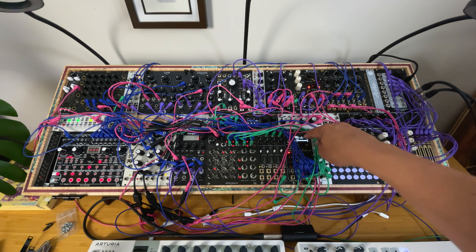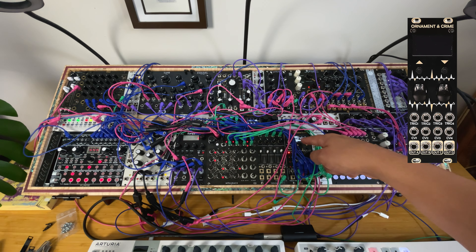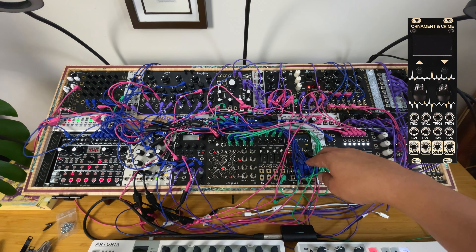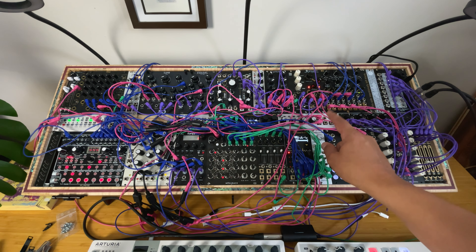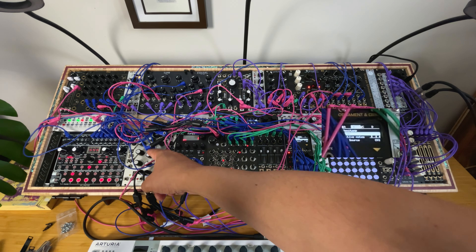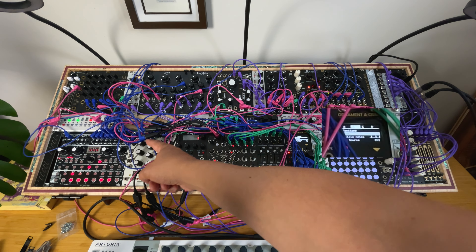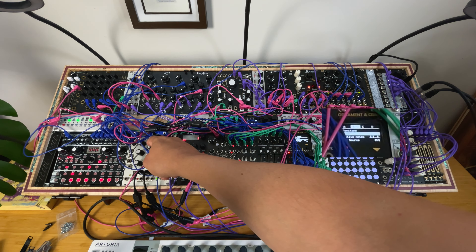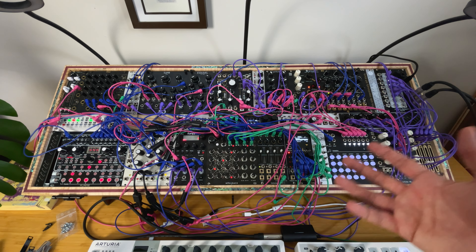The three other channels use the Ornament and Crime Quentermain app, which is a very solid quantizer. All three channels receive the same CV sequences. What's very cool is that I have different active notes, and I can basically change the chords — because these are basically chords — with a single knob. It's like transposing chords.